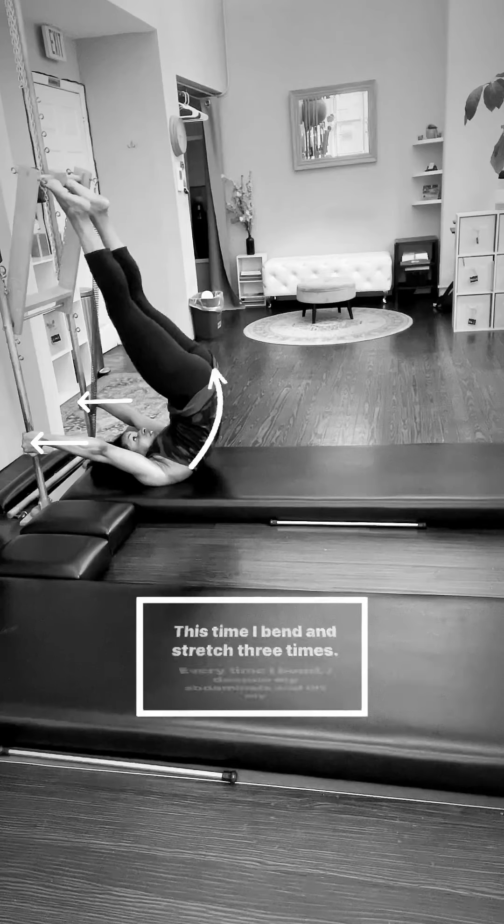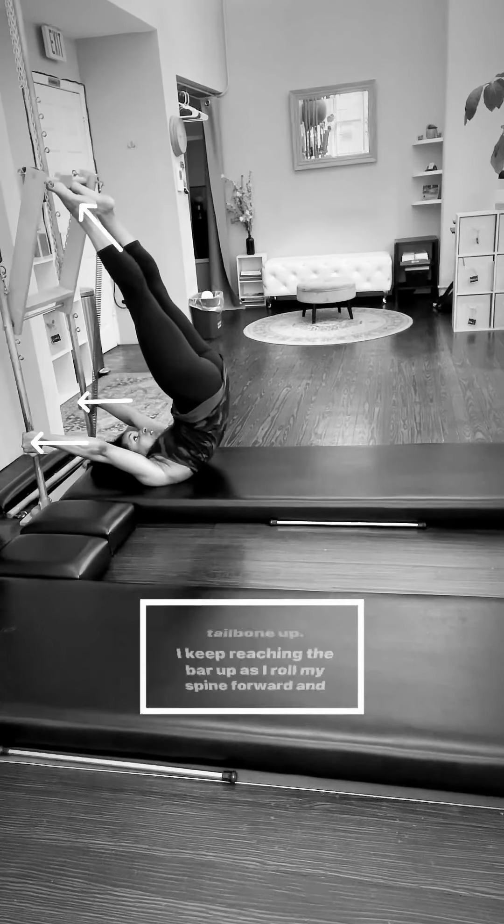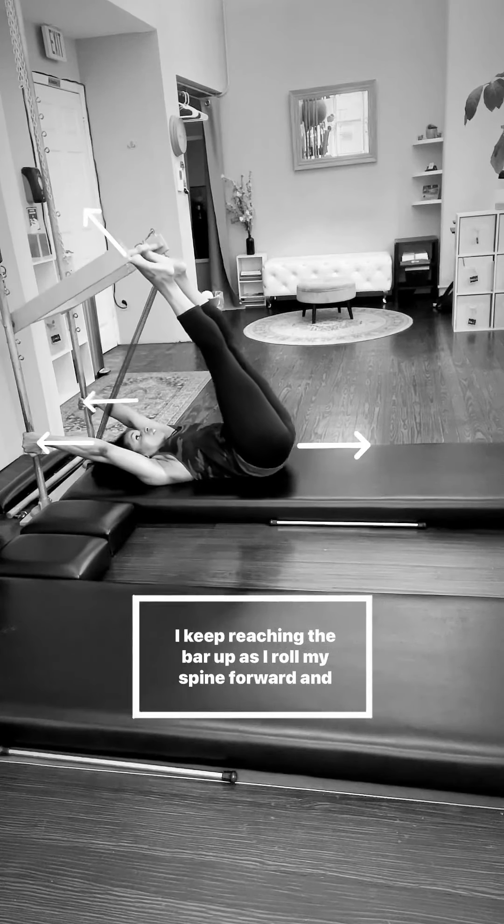This time I bend and stretch three times. Every time I bend, I deepen my abdominals and lift my tailbone up. I keep reaching the bar up as I roll my spine forward and down.